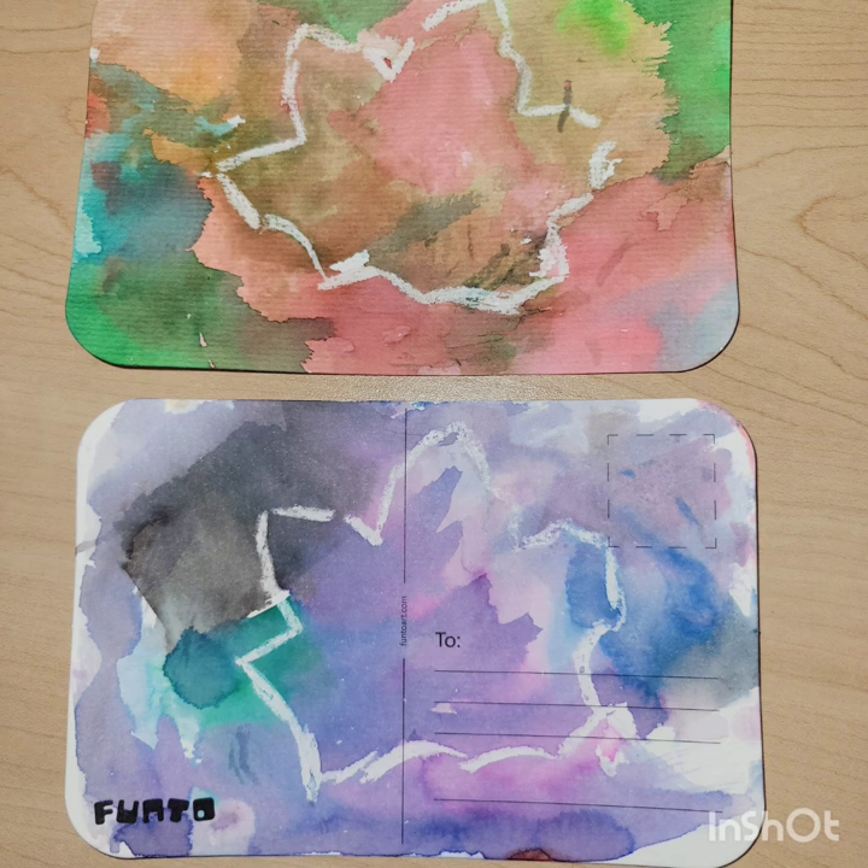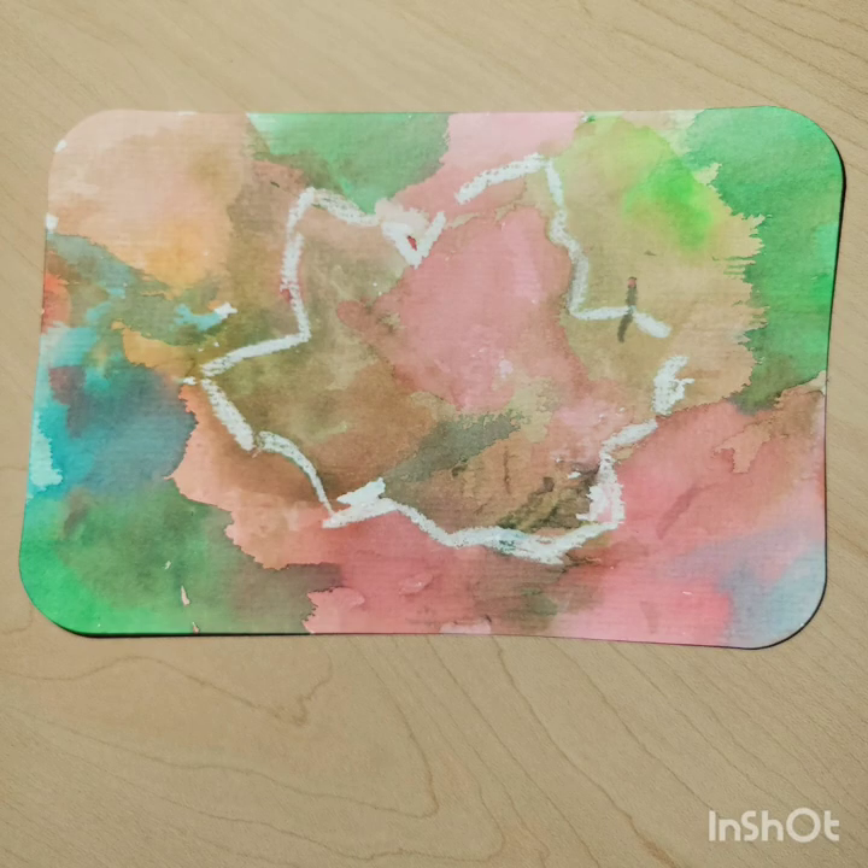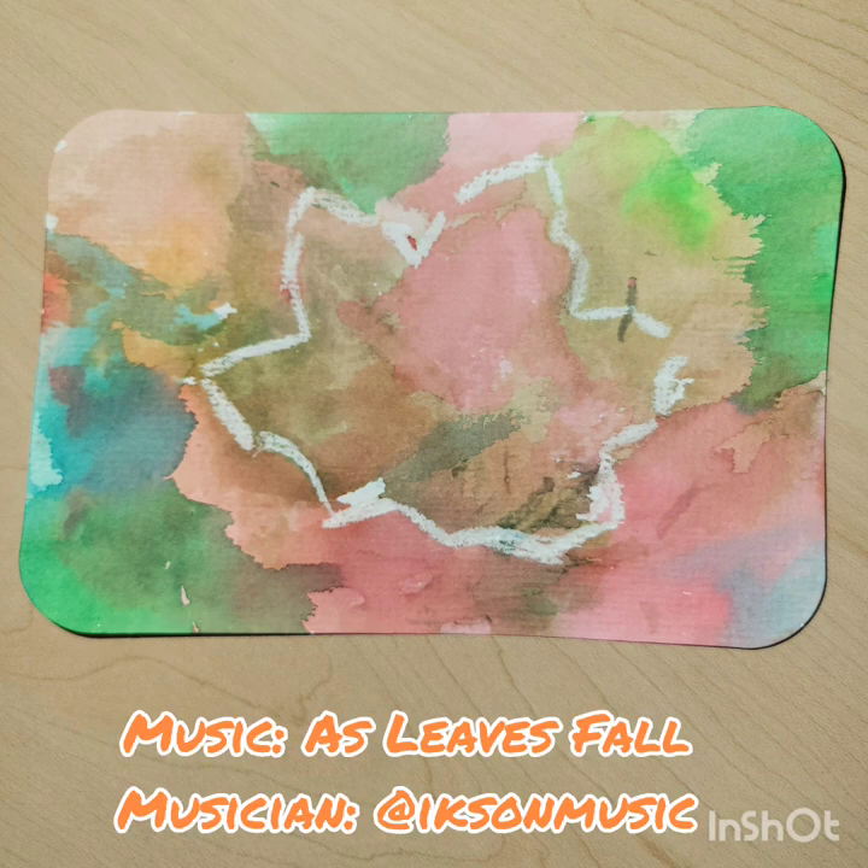I hope you enjoyed today's craft. Feel free to experiment with different techniques — you could try using this technique on just plain watercolor paper as well. I hope you enjoy. Until next time, stay well, bye!